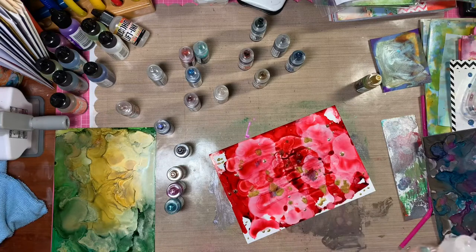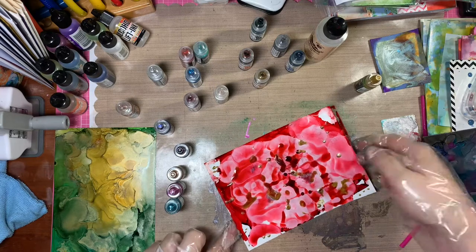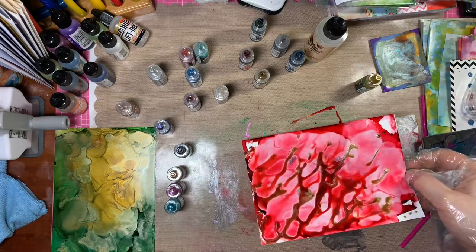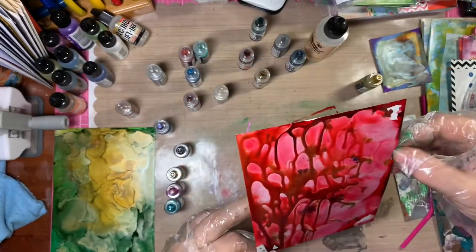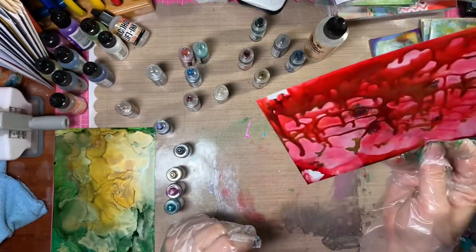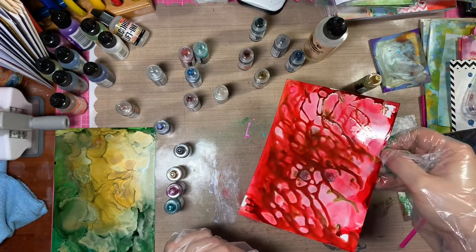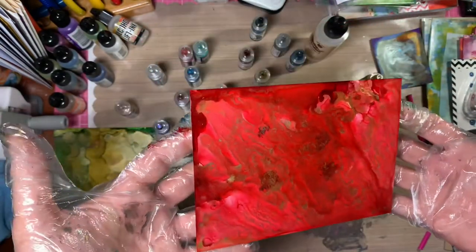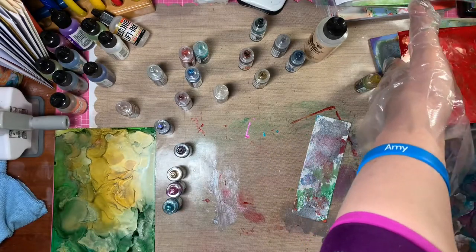I'm layering and layering, adding the alcohol blending solution to get things to move a little. I end up just moving it around, getting that ink to move around, essentially trying to cover as much of the card as possible — I don't want any white space. It's causing all of the colors to mix and blend and do fun things. I'll go in with some more red at some point, and here's what it looks like just before I set it aside to dry.